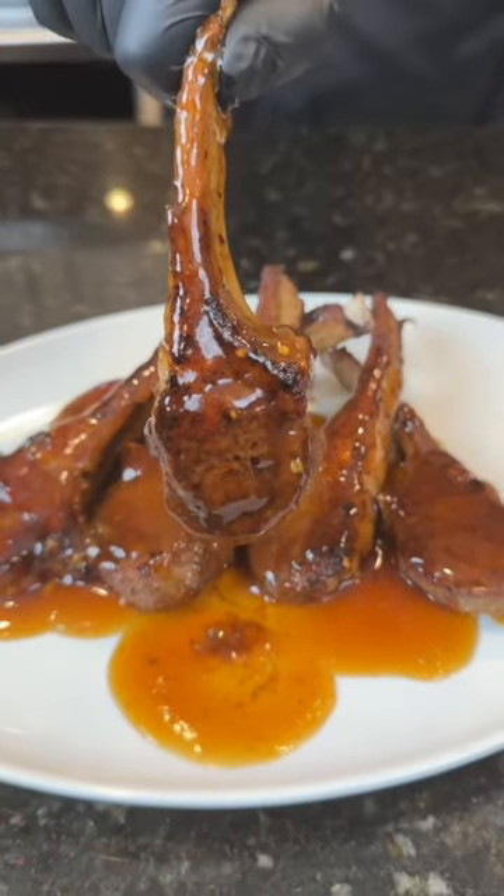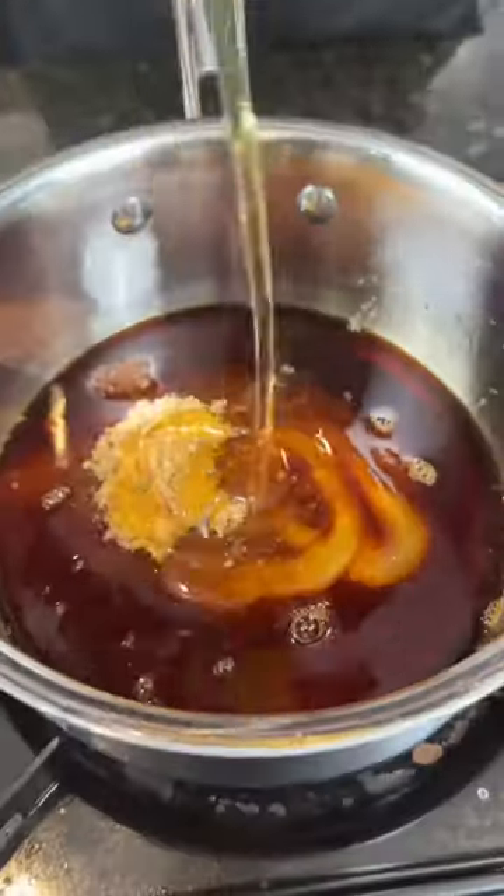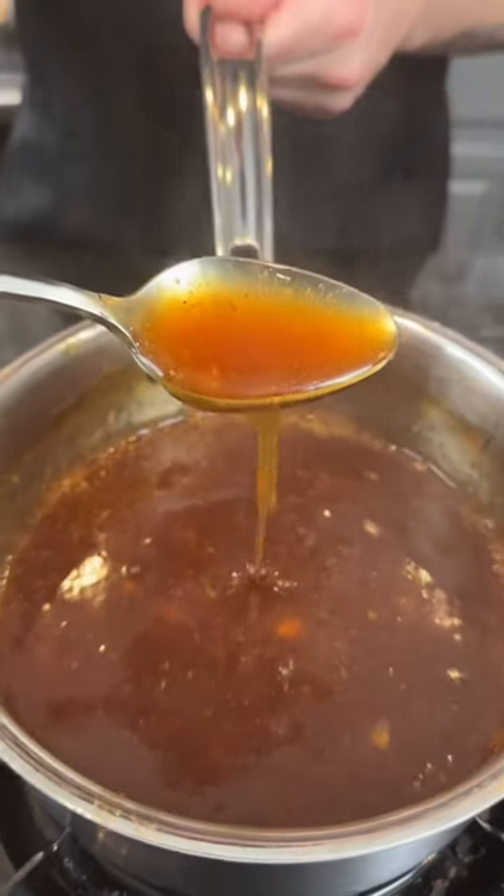Alright, first things first, let's get started on that teriyaki sauce. In a pot, we're going to add brown sugar, soy sauce, and honey, followed by some garlic and ginger, plus one cup of water. Bring that to a boil, let that reduce, and mix to combine. After a couple minutes, we're going to add some cornstarch and water to thicken things up — like us during the holidays.